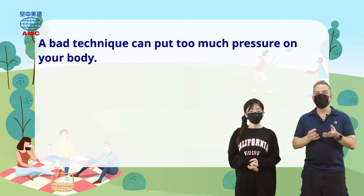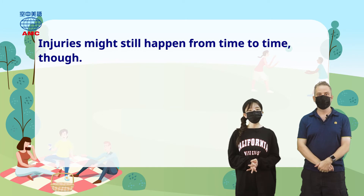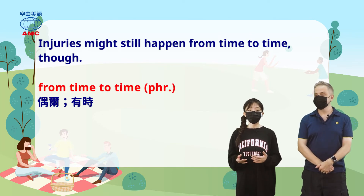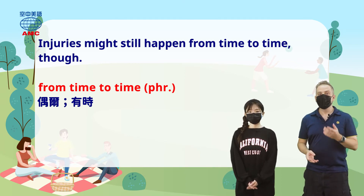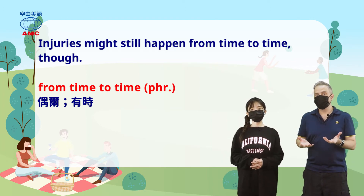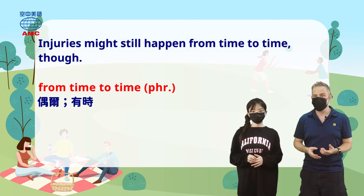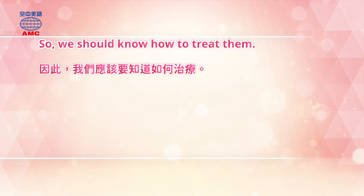But even so, the article points out that injuries might still happen from time to time. 'From time to time' means occasionally — not often or frequently, not once a week, just a bit of bad luck. Maybe you didn't do something quite right, or you went too fast and got hurt. So if that happens, as the article says, we should know how to treat injuries.